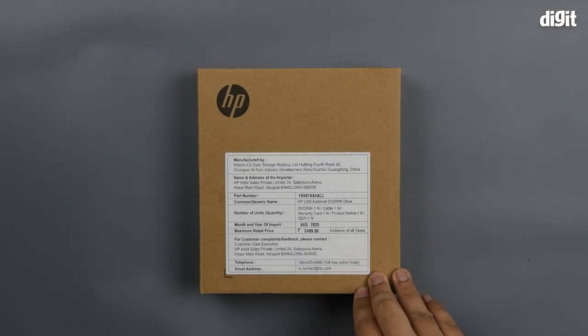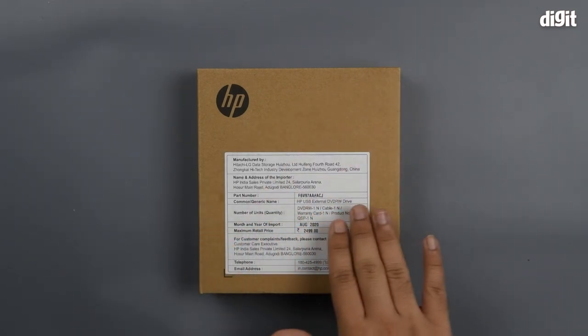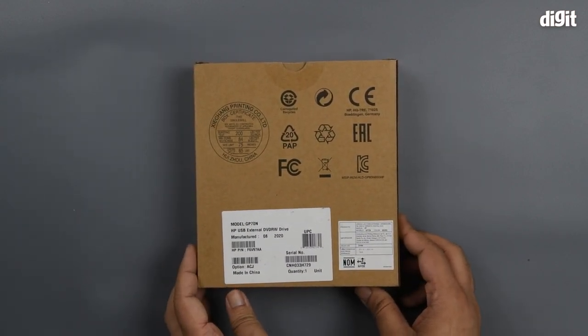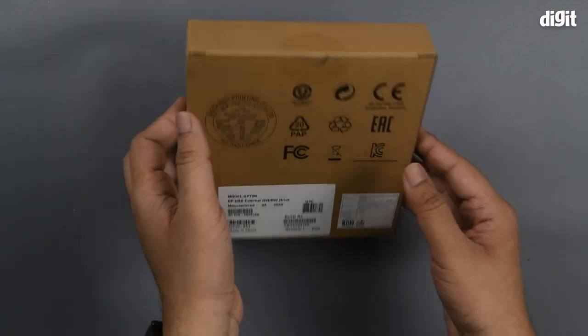This appears to be OEM packaging because these things are made and sold in bulk. On the front you don't see anything except the manufacturer's sticker as well as pricing and other information. On the rear you have a couple of certifications mentioned but no specifications whatsoever. There's another sticker stating the part number and other details.